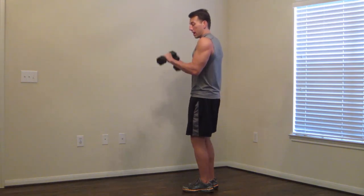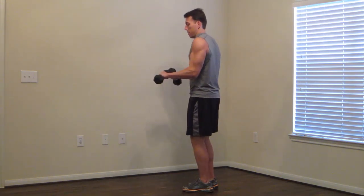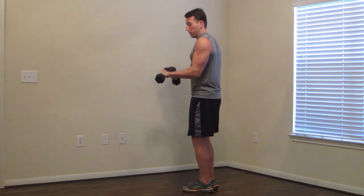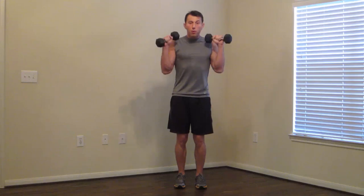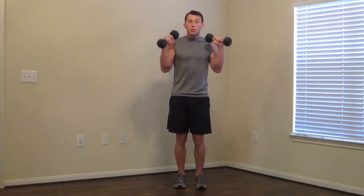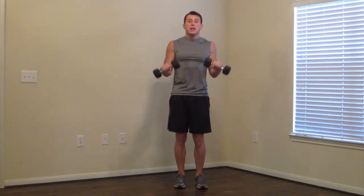Now we're going to go 90 to 180 — all the way up. Second half of the movement. Keep those wrists straight. Don't let your wrists get lazy. To the mid-point and back up, knocking out as many as we can. Breathe. Just a couple more. And good.